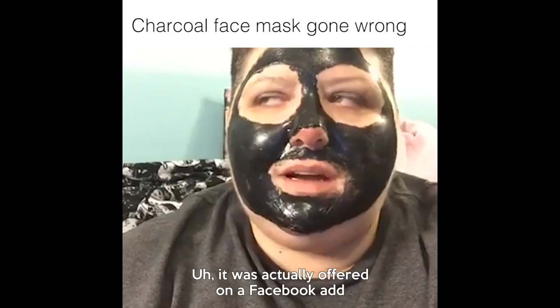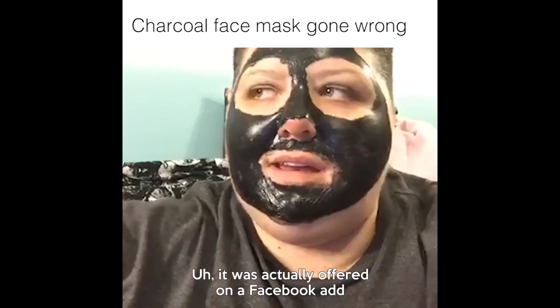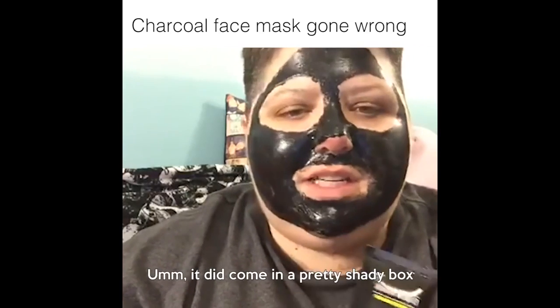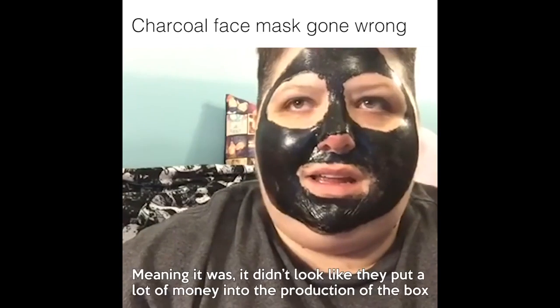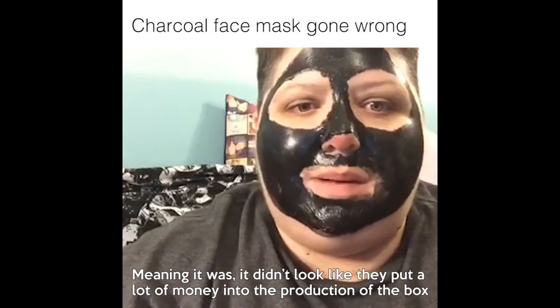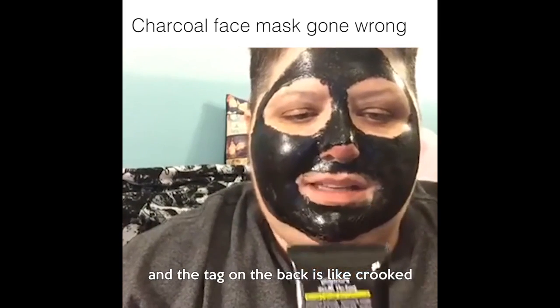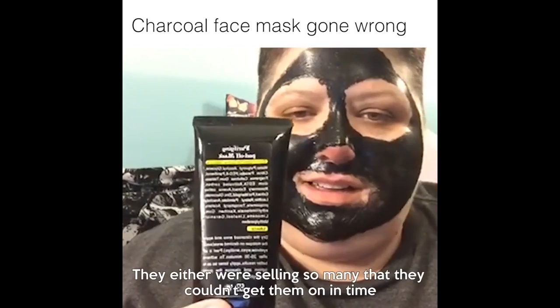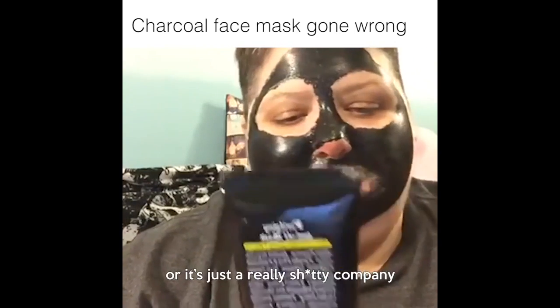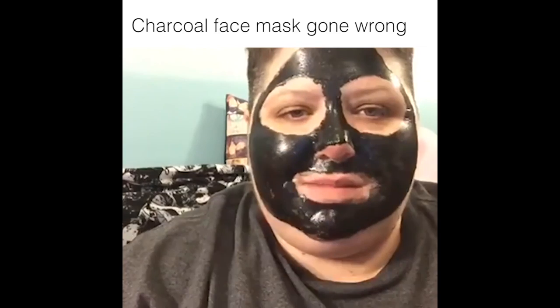It was actually offered on a Facebook ad and I decided to purchase it. It did come in a pretty shady box, meaning it didn't look like they put a lot of money into the production of the box. And the tag on the back is like crooked. They either were selling so many that they couldn't get them on in time, or it's just a really shitty company, so we'll see.